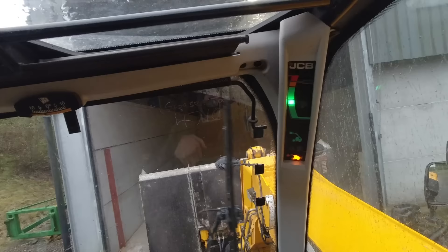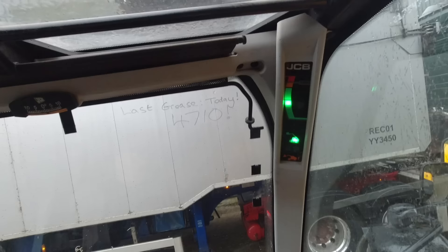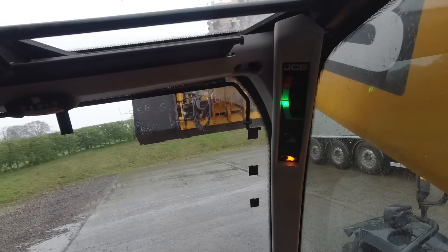Tomorrow's a bit better — might be showery but hopefully the ground won't be too wet to travel on the tram lines. We'll put some liquid out on the second week, so hopefully we'll do that tomorrow at least. Then we'll be getting something done — keep the wheat growing.